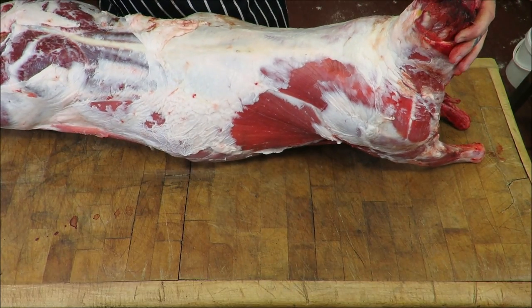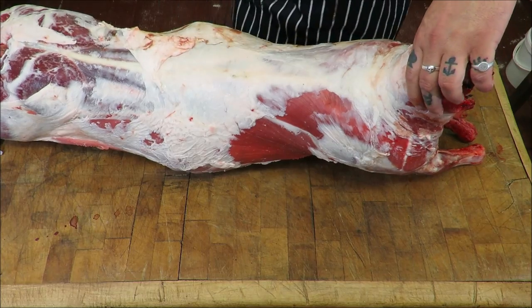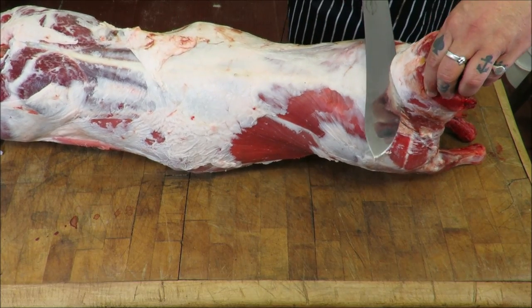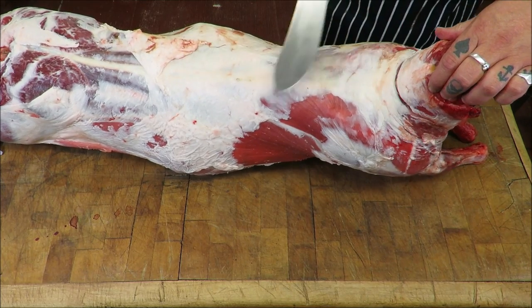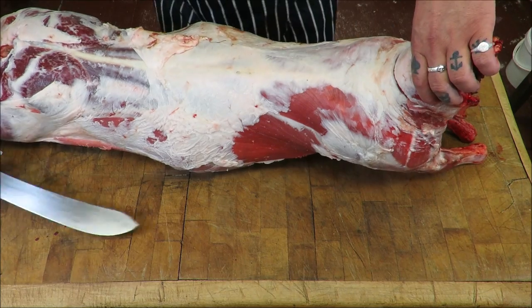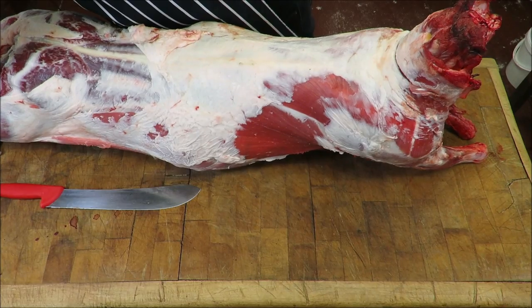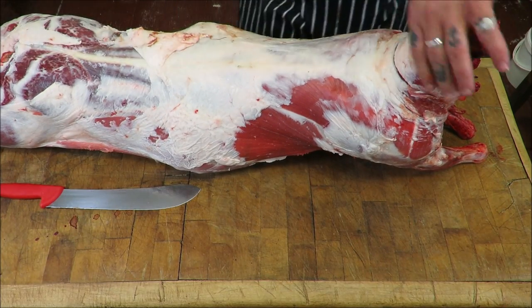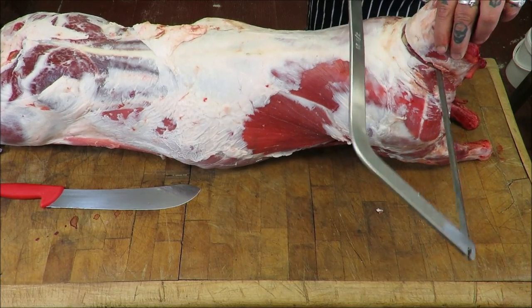What I want to do first is just take this neck off so we can have some neck rounds on the bone, basically following almost the contour of the shoulder, cutting all the way through and then sawing through it.